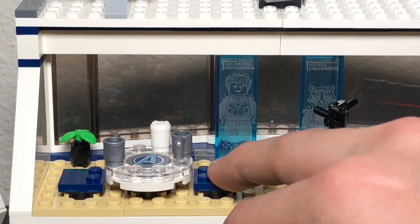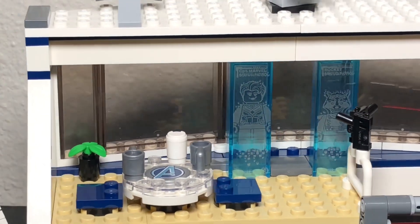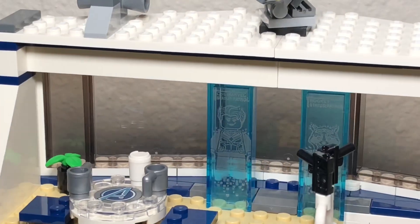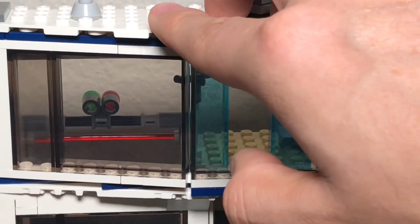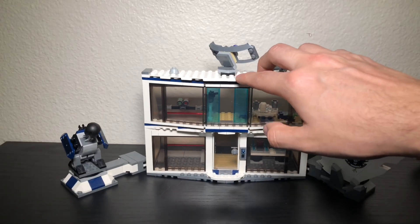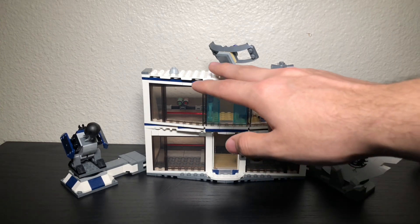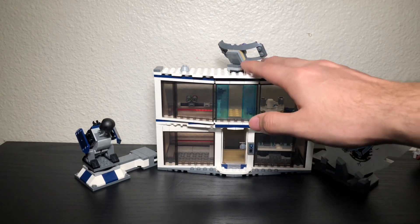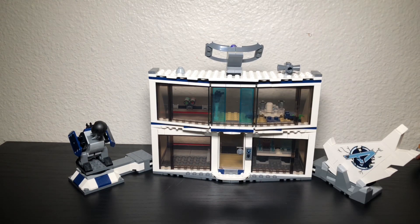There's a little table for the Avengers to sit at and a small plant in the corner. Nothing too crazy inside, but it has some cool features. You can also attach this set to the previous year's compound set to make one big combined build. Overall some really cool stuff — if you've got around $70 to spare, it's worth getting.